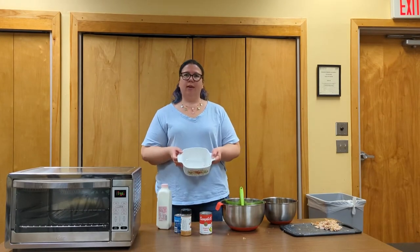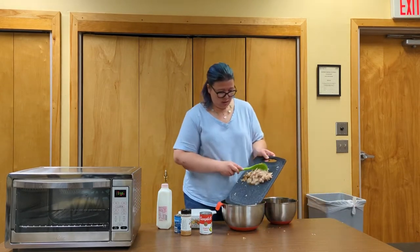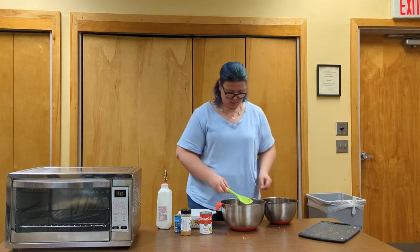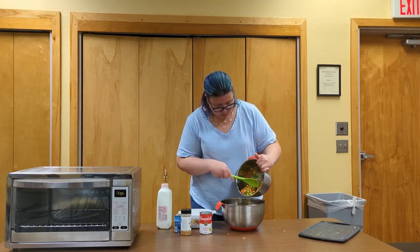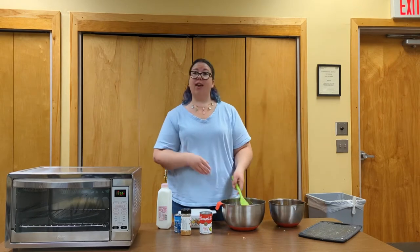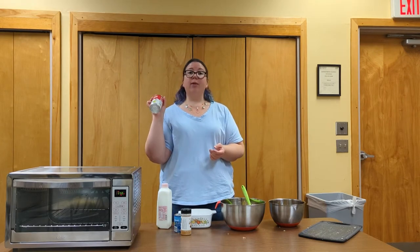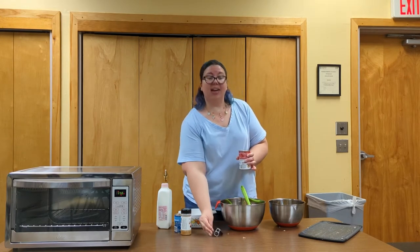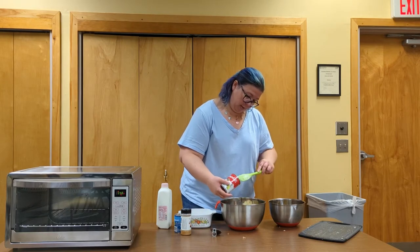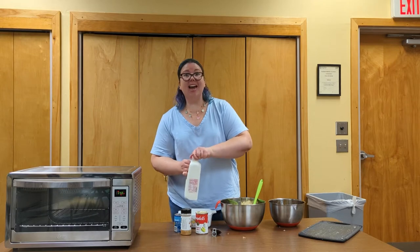The first thing I'm going to show you how to make is a pot pie. Take a small dish that can go into the oven, add some of the chicken, some of the leftover veggies — you can add whatever veggies if you have leftovers of anything else in your fridge — then add cream of whatever soup. I grabbed cream of celery; you can use cream of mushroom, cream of chicken, any variety will work. Stir that in and add some milk to thin it out a little bit.